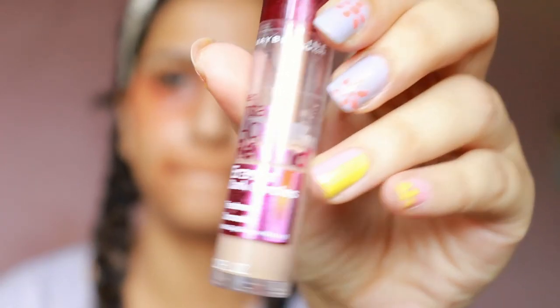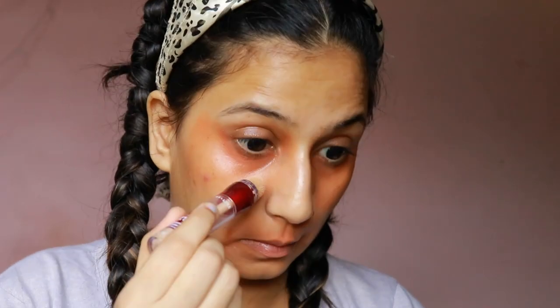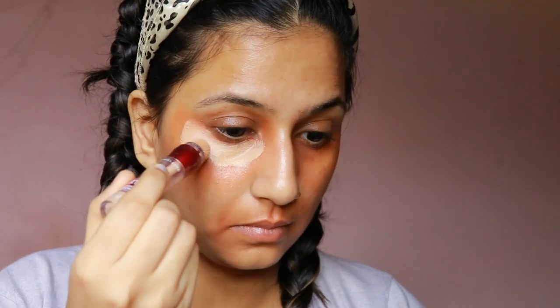I'm using a Beauty Blender to tab it to absorb the excess product. Secondly, I'm taking the Maybelline Insta Age Rewind Concealer in the shade medium, which matches my skin tone, and I'm using it in the area where I have corrected my under eyes.